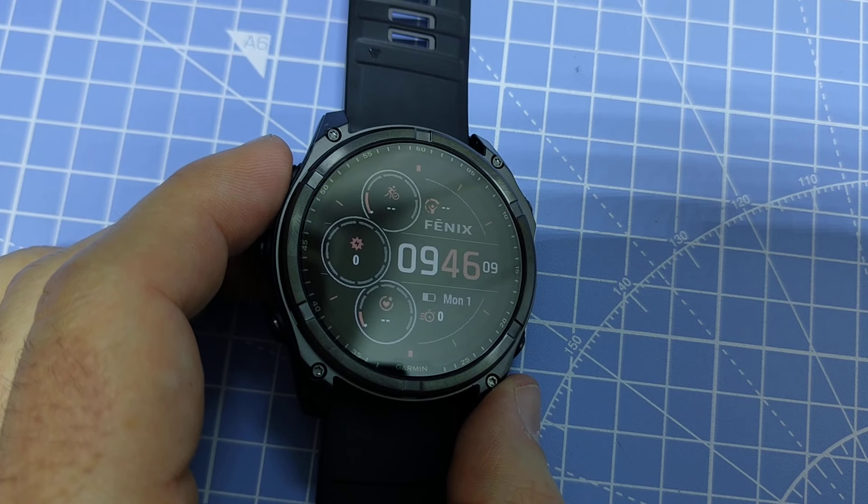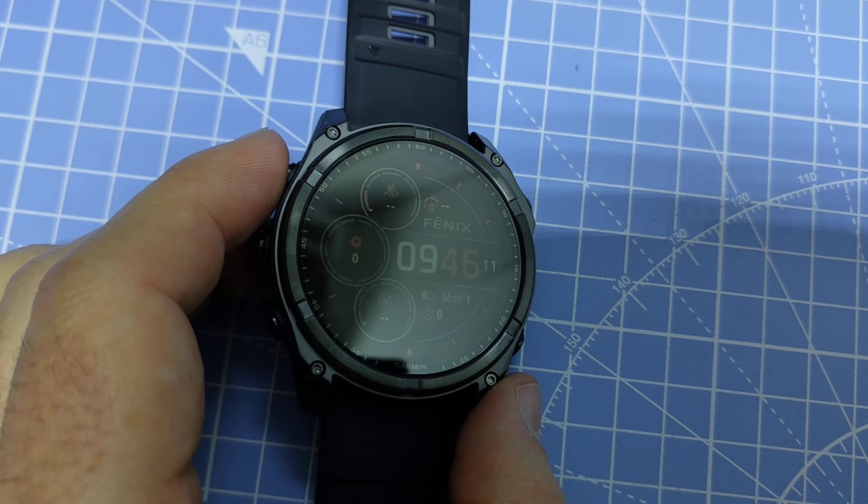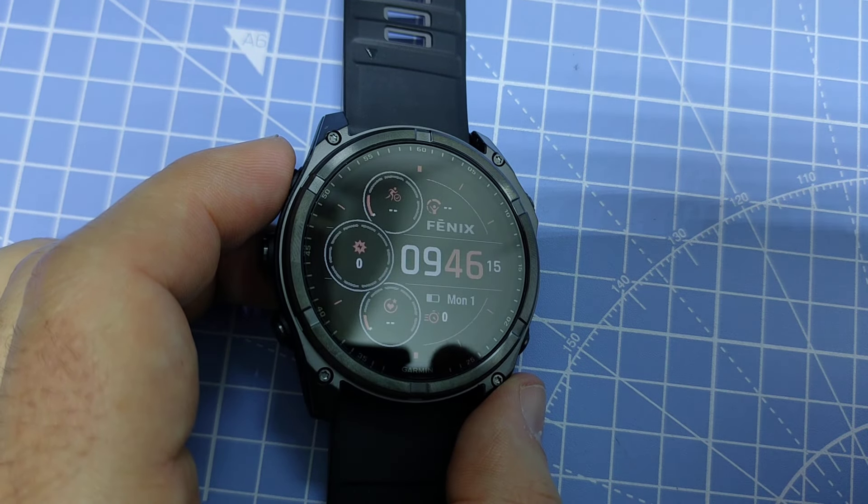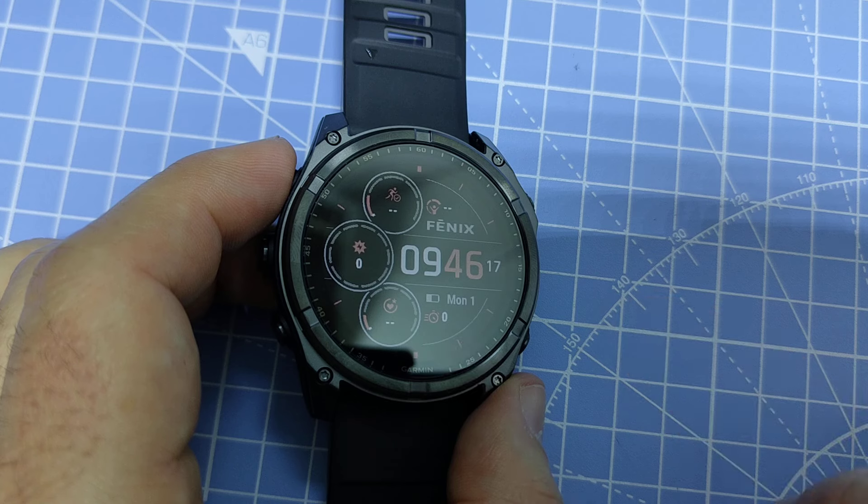If you found this video helpful or interesting, please give it a like. There's also a link to this Fenix 8 model if you're interested in ordering one. Thanks for watching.